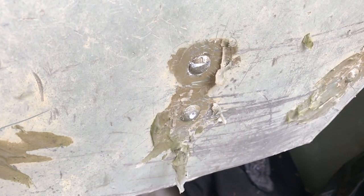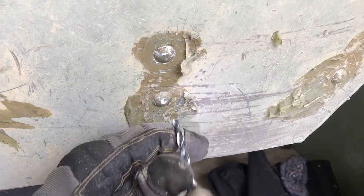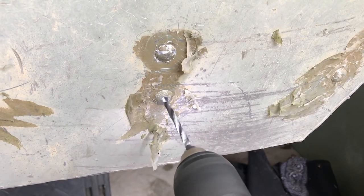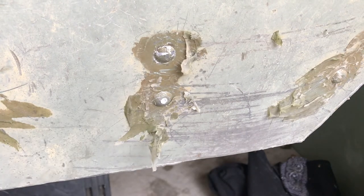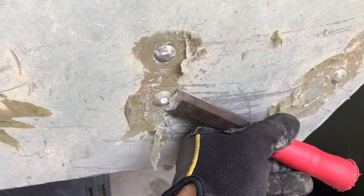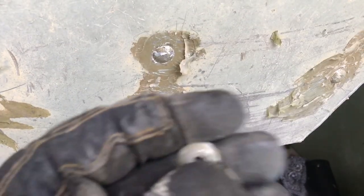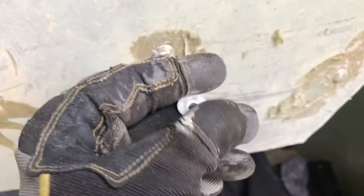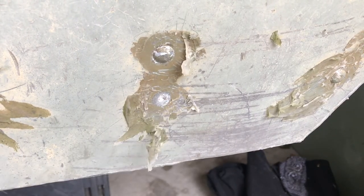Drill right down into the middle of the rivet head. You don't have to go all the way through — then you take your chisel, screwdriver, whatever, and you bang it off just like that. It comes off flat; you're not doing any damage to the boat or the metal. Then you can just bang out the shaft with a flat-point punch or an awl.